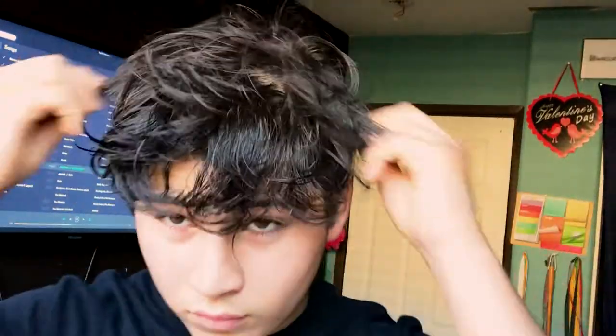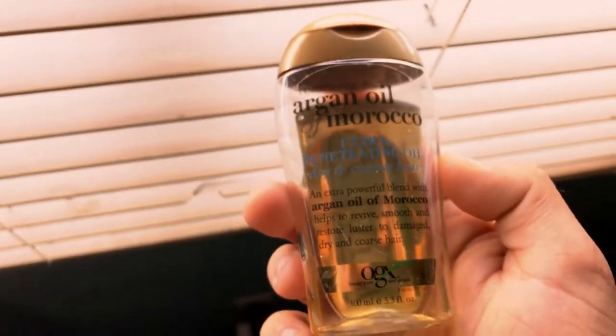Alright guys, in order to have luscious gorgeous hair just like me, you gotta rock it real good. You want to have your hair damp, then get the OGX argan oil that I have purchased and use every day when I do my hairstyle. You want to rub it through your hair.